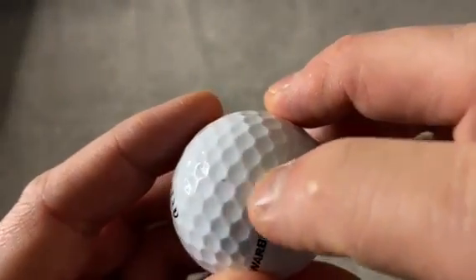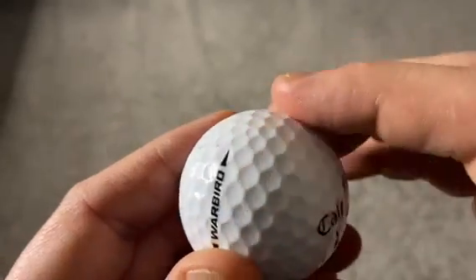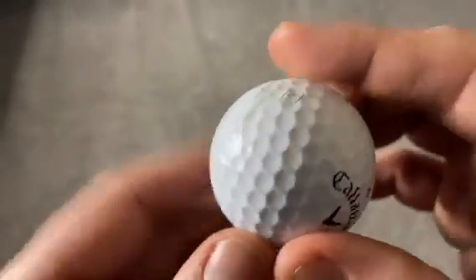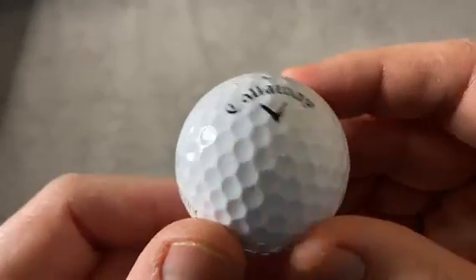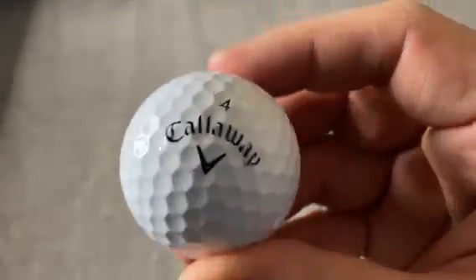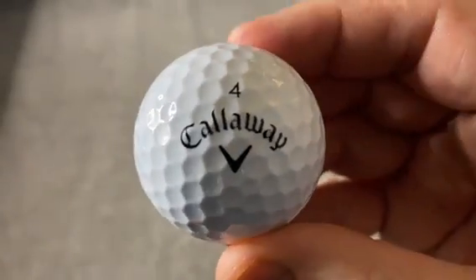Looking at some of the marks — there's a little scuff on the top, raised up a little bit, but nothing too major. On the rest of it I've been really impressed with how well it's held up. I managed to avoid trees this time around, and this is an excellent quality, very durable product.